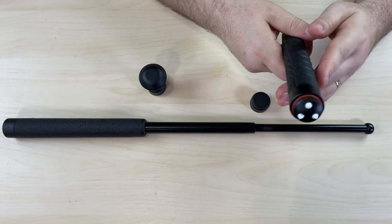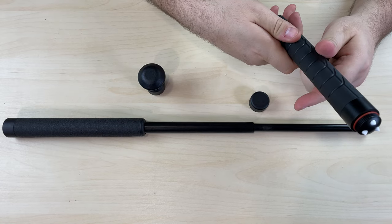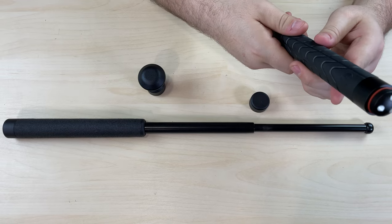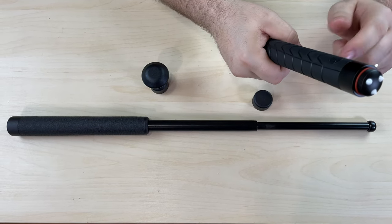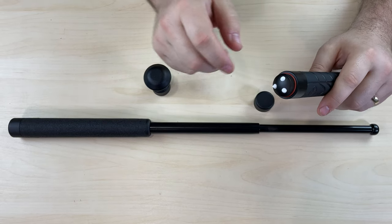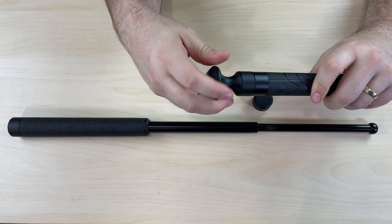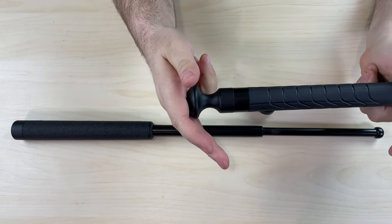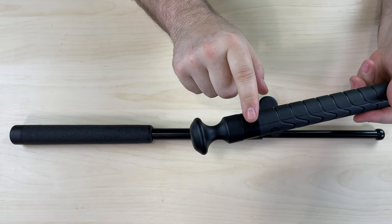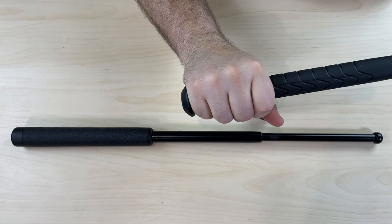This one should be deployed and then swung while the user is holding on to the tip end of the baton, so that no matter what angle of the swing, it's going to make contact and break the window. You can also stack your leverage cap on top of the breakaway cap for a two-in-one deal, so you'll still have the breakaway cap plus the leverage and get all the benefits of both tools.